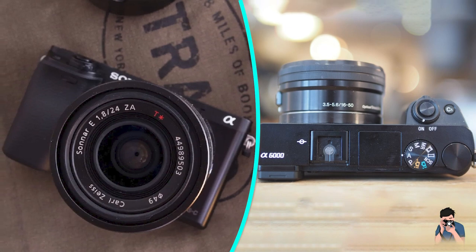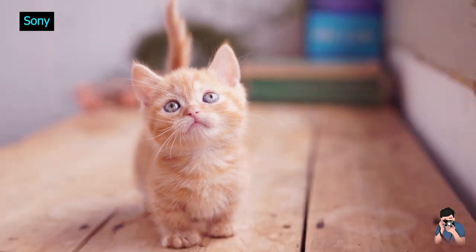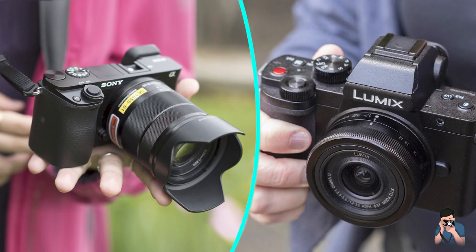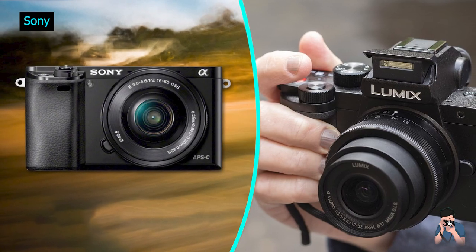Image Quality. The Sony A6000 features a 24.3-megapixel APS-C CMOS sensor that delivers excellent image quality. The camera produces sharp and detailed images with accurate colors.